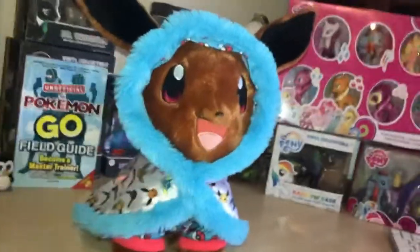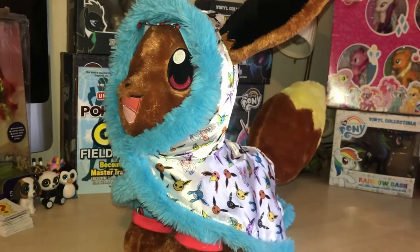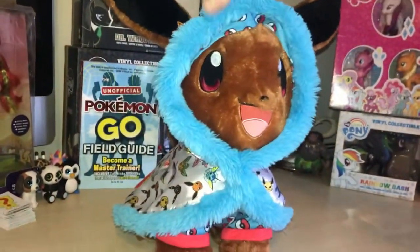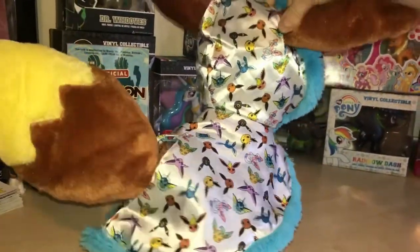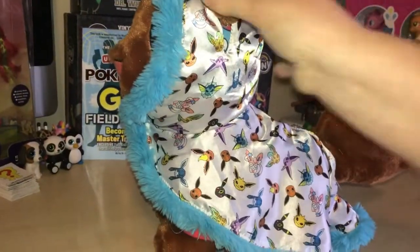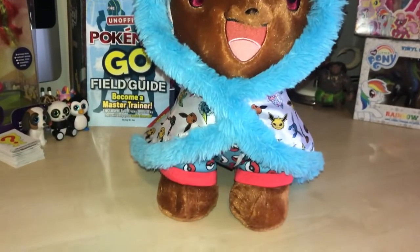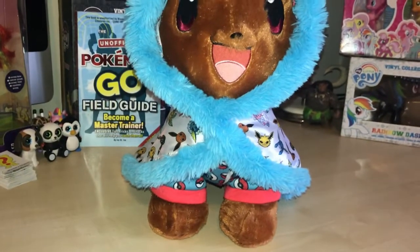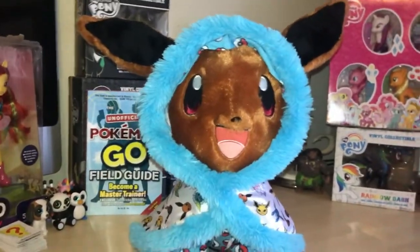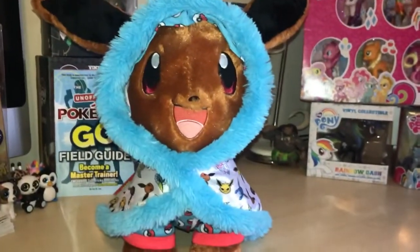I think the coat looks a lot nicer than the onesie. Yes, I do as well — quite stylish! Give us a twirl, Eevee. Big tail isn't it! There's Eevee dressed for winter, ready to go out and play Pokemon. If you're playing Pokemon Go and you want a real-life Eevee companion, buy a Build-a-Bear!